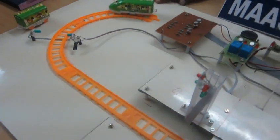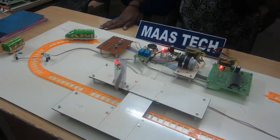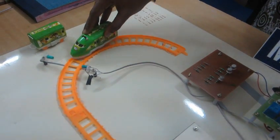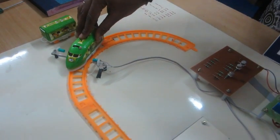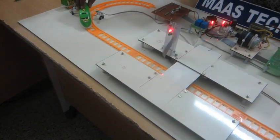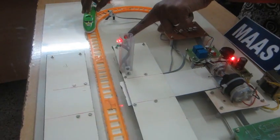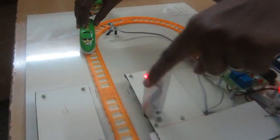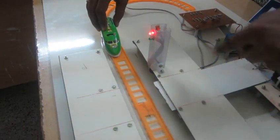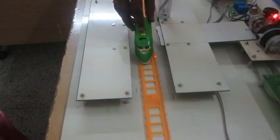Now let's see the operation of the kit. Whenever the train arrives, it is sensed by the IR sensor. As the IR sensor detects the train's arrival, the LED turns green. The other LED placed near the pedestrian path turns red, and the pedestrian path opens along with the buzzer.